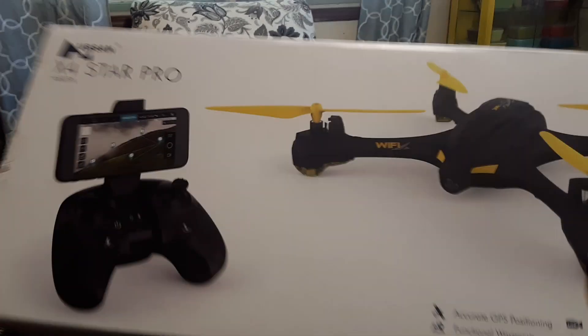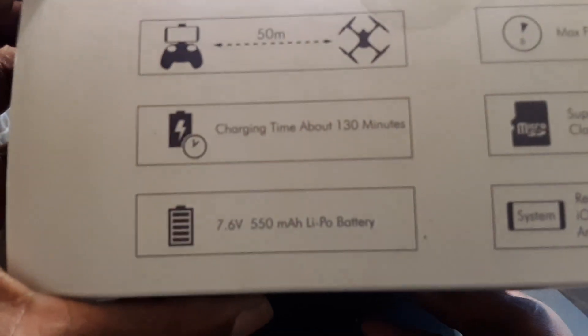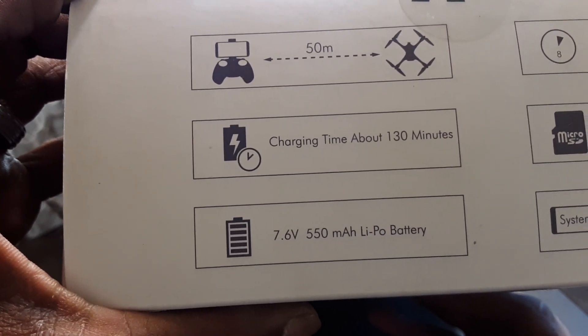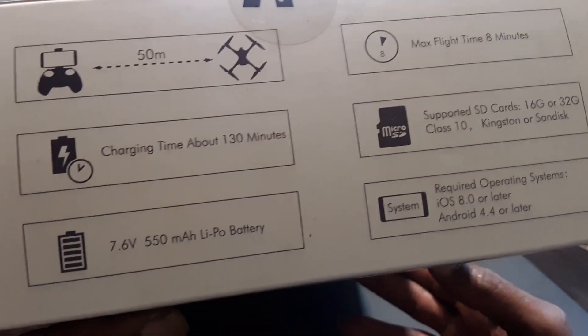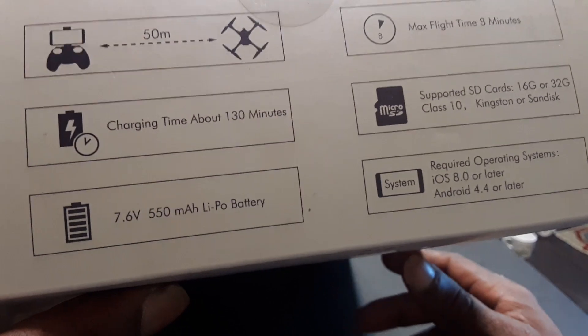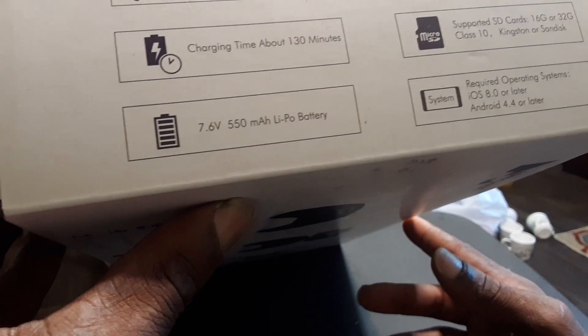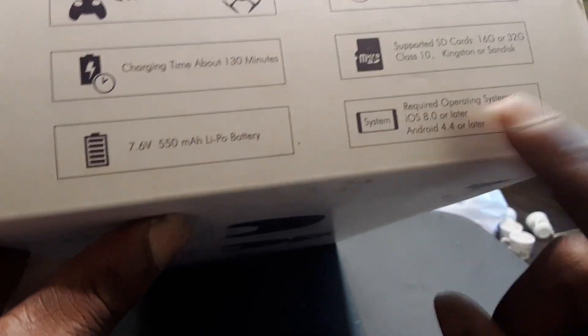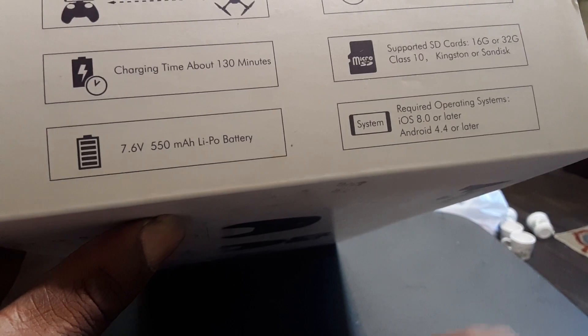Let's see what it says on the side of the box: 50 meters Wi-Fi control, max flight time is 8 minutes, supported SD cards are 16GB or 32GB Class 10 — Kingston or SanDisk. Charging time is about 130 minutes. It's a 7.6 volt 550 milliamp hour LiPo battery. The required iOS and Android system versions are listed for the app.